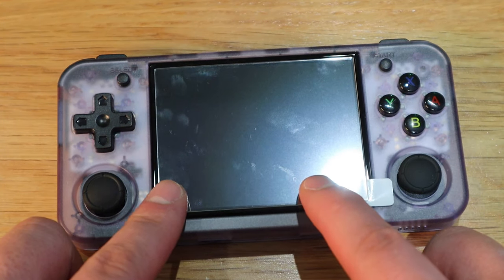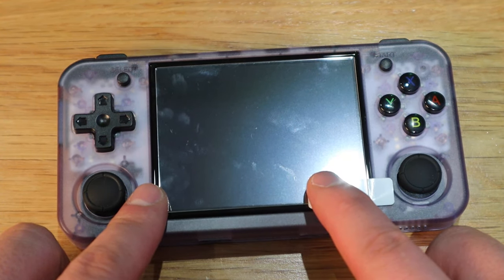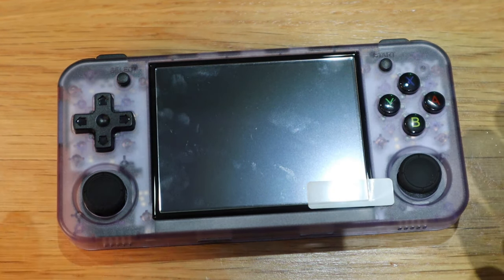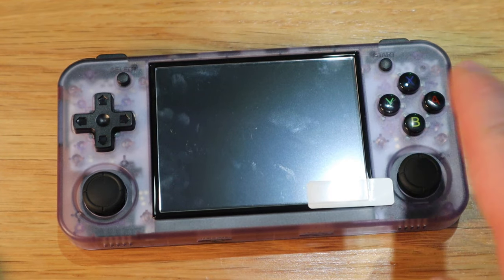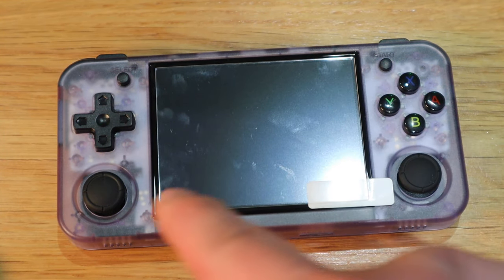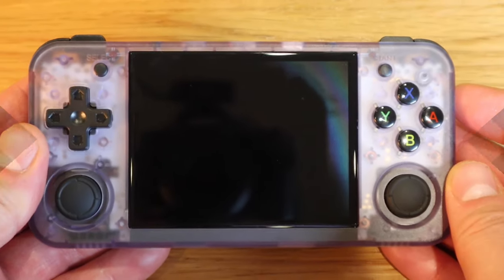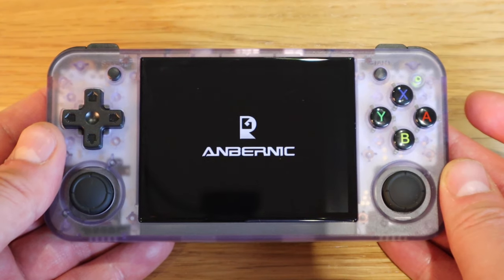For the screen protector cover, it doesn't quite fit to the edge — it's slightly offset, which puts me off. I think it's mainly because of the glass display; the original display is slightly curved at the ends. Alright, moment of truth, let's actually turn it on.